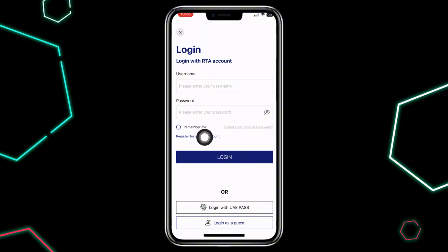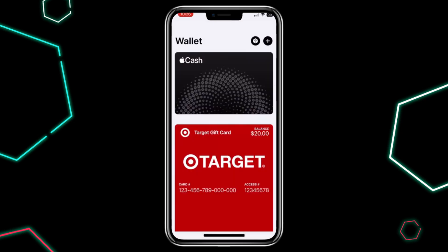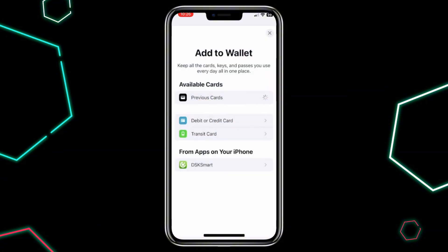then log in with your account. If you don't have an account yet, you will need to register your card. Once you are logged in, open your Apple Wallet, then tap the plus sign to add a new card. From the options,